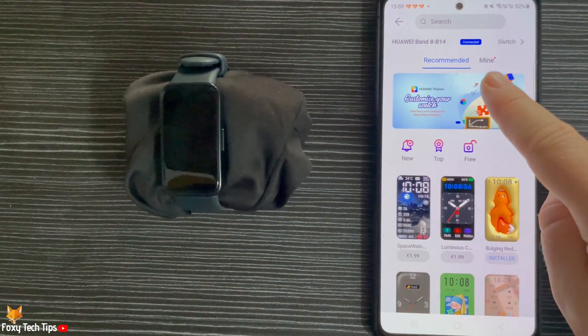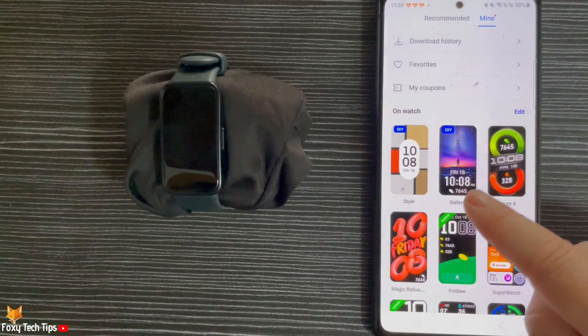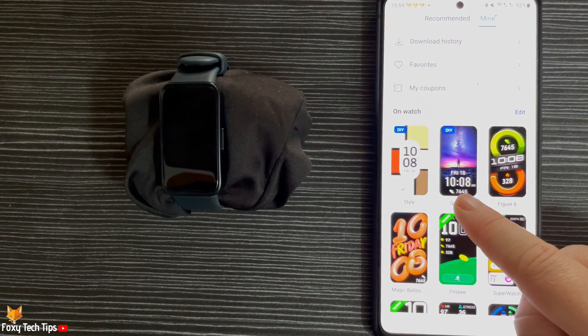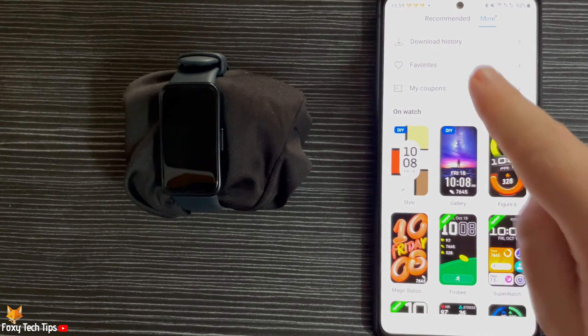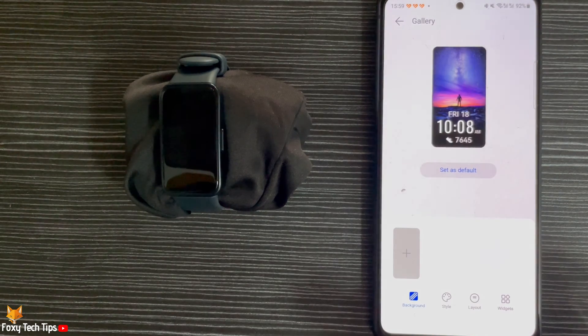Then tap Mine at the top of the page. The photo watch face should be there by default — if it isn't, you can search for it by searching for Gallery in the watch faces. Tap the gallery watch face to open the options for it.